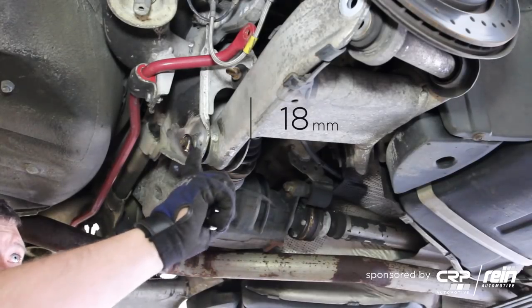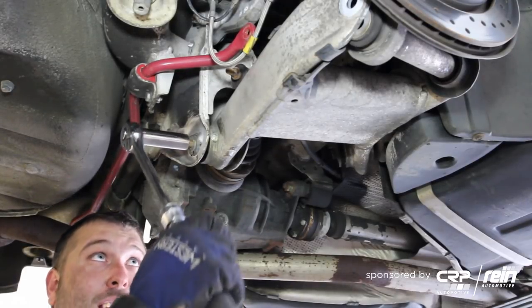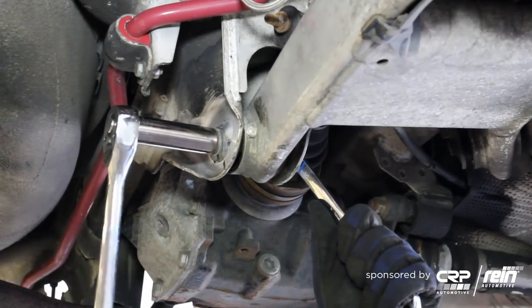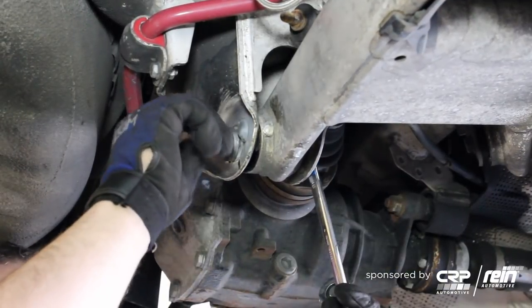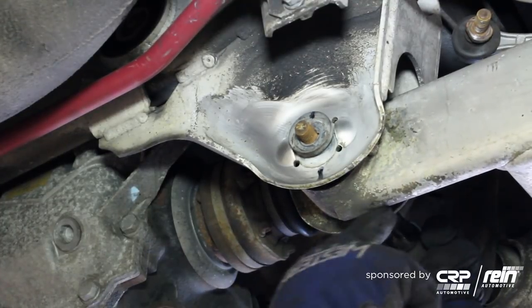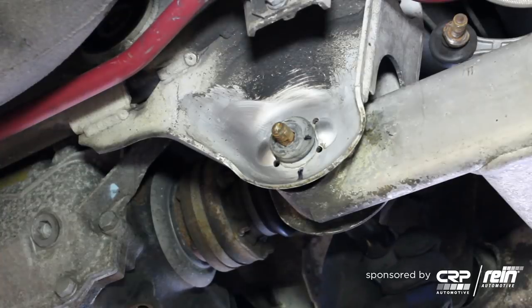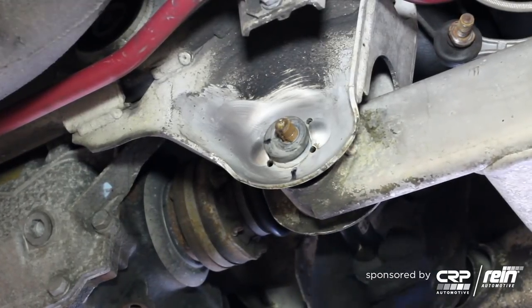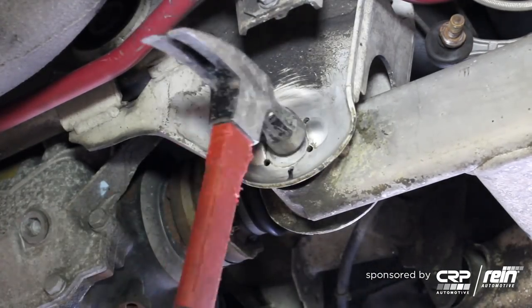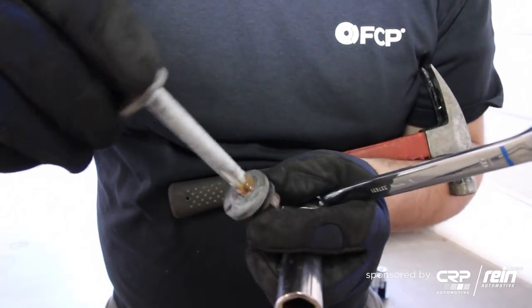Take an 18 millimeter box wrench and an 18 millimeter socket and remove this bolt. As I turn the bolt it's pulling this arm in — it's done by this offset washer here.